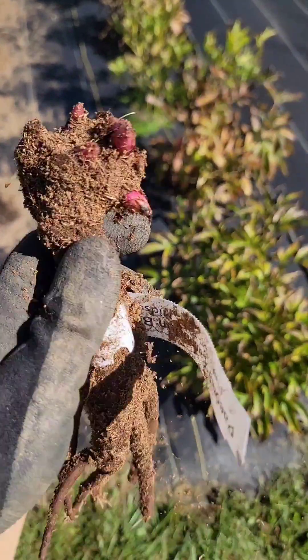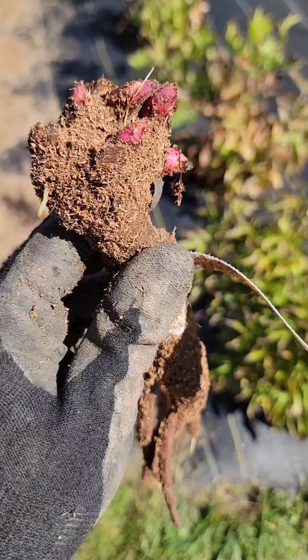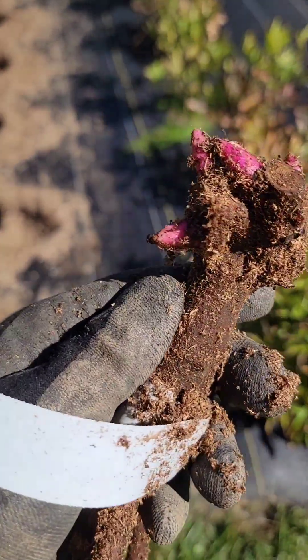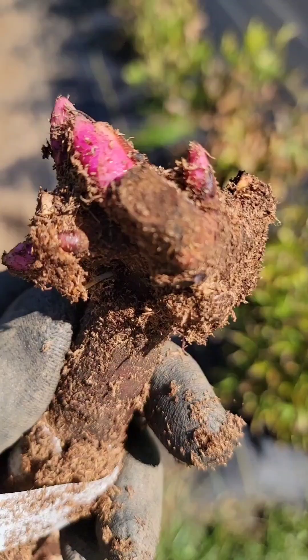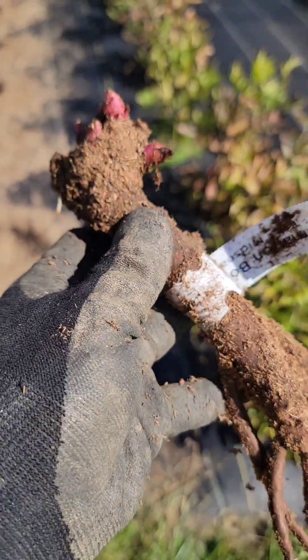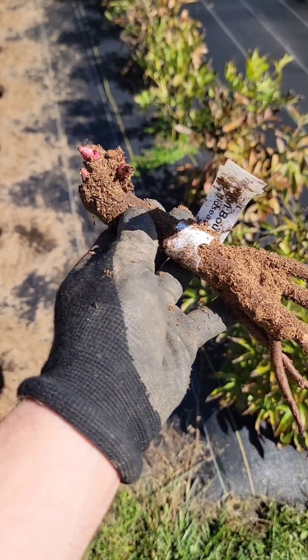This is a peony root — today we're planting Carnation Bouquet. This is what they look like. Each one of these pink knobs on the head of the root are called eyes, and these will either turn into flowers next year — the big ones — or the really small ones may just turn into green shoots. This is what a peony root looks like and you're going to plant it down into the soil horizontally.